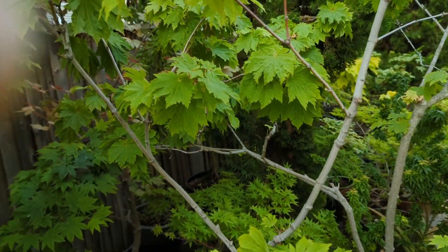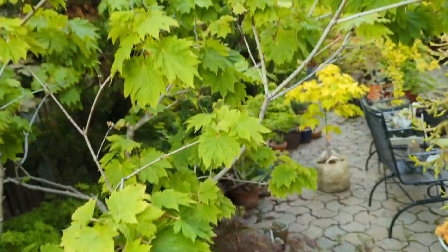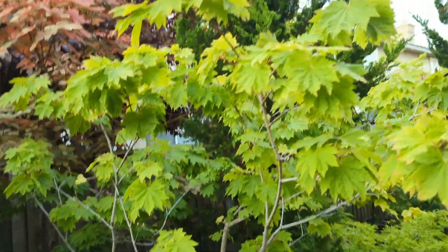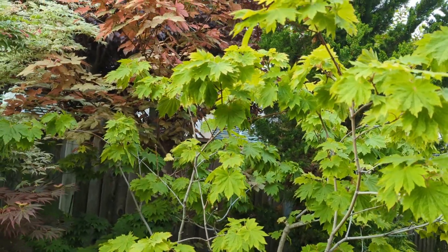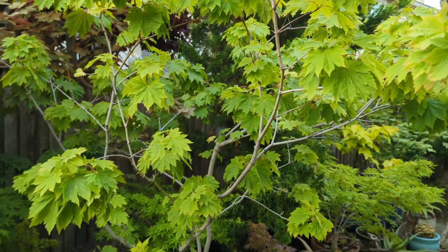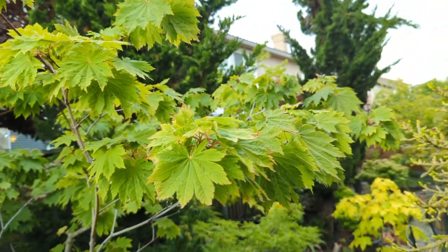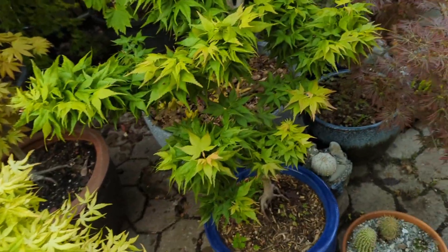Esque Sunset. Here's my old Acer japonicum aconitifolium — always a nice tree, a beautiful tree. It's probably another one I'll give away just because I need the space. I've got a lot of young trees coming up and I can always get this one again, although this one's quite large. Beautiful tree though — I highly recommend it.